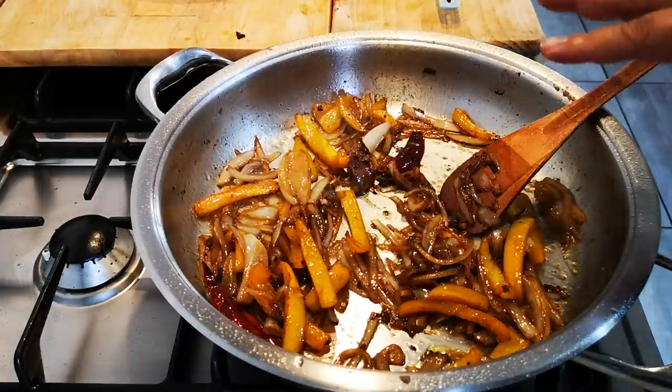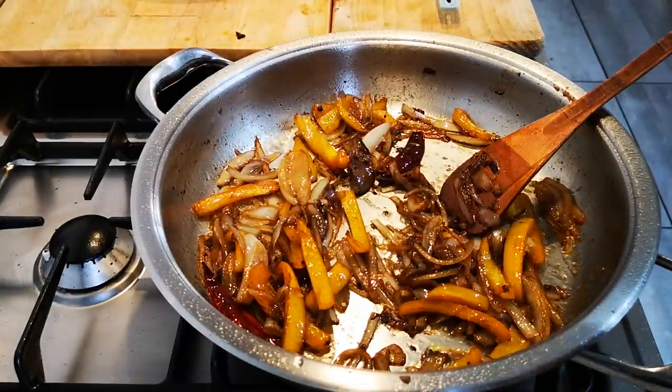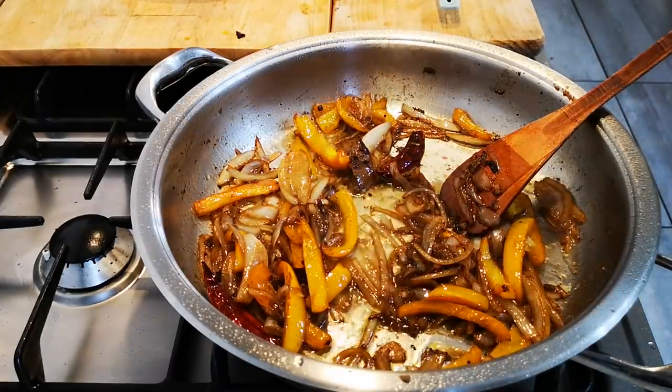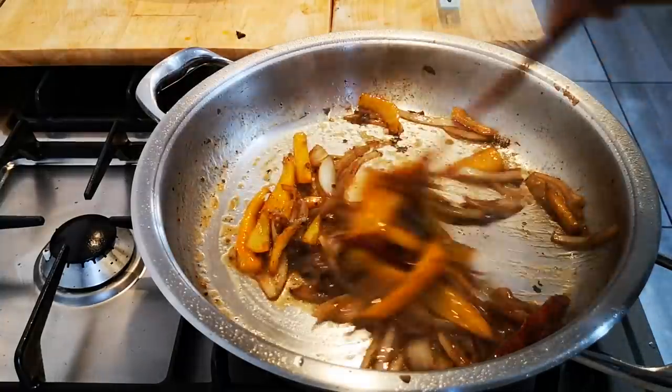You can fry your onions as long as you want or as little as you want, depending on how you like them. And it's basically done.